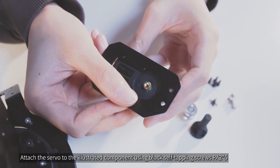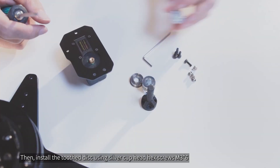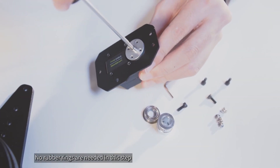Attach the servo to the illustrated component using black self-tapping screws PA2x5. Then install the toothed disc using silver cuphead hex screws M3x6. No rubber rings are needed in this step.